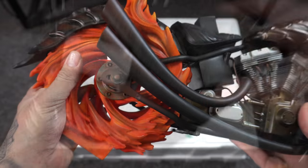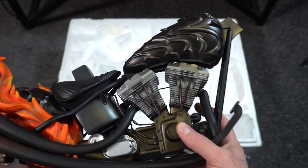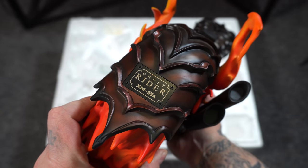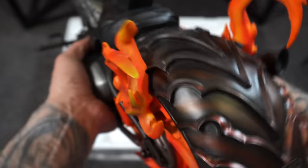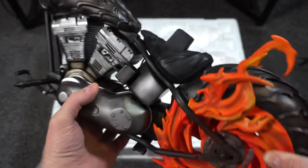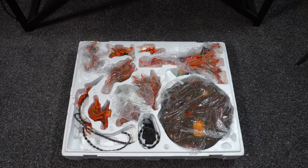Then the bike itself — fire wheel on the back, love the design of this. It's so crazy how they created this entire quarter-scale motorcycle with the plate that shows the edition size, flames coming up from the top, great detail, paint applications amazing. Onto the second layer — let's go ahead and remove the plastic.